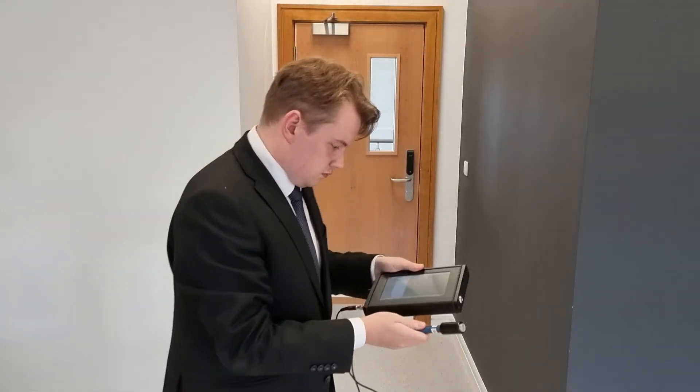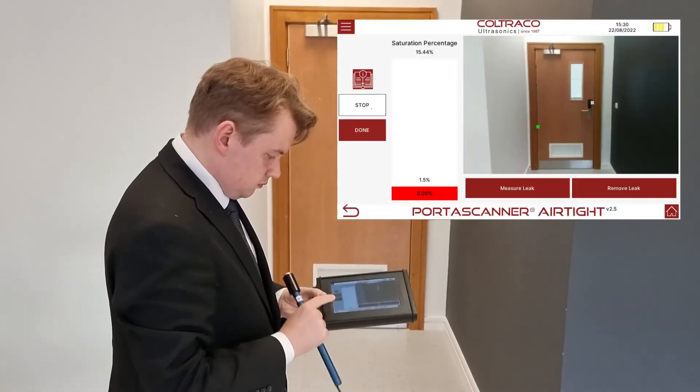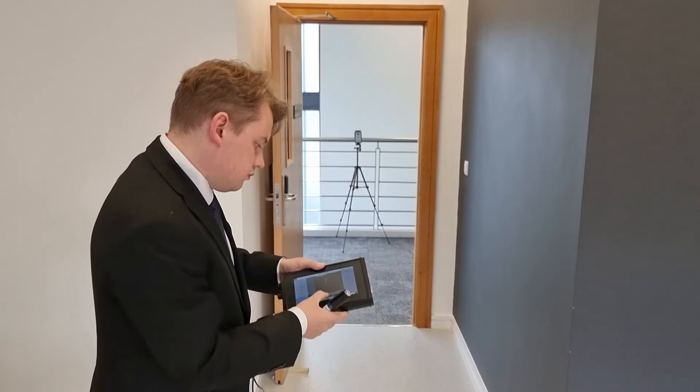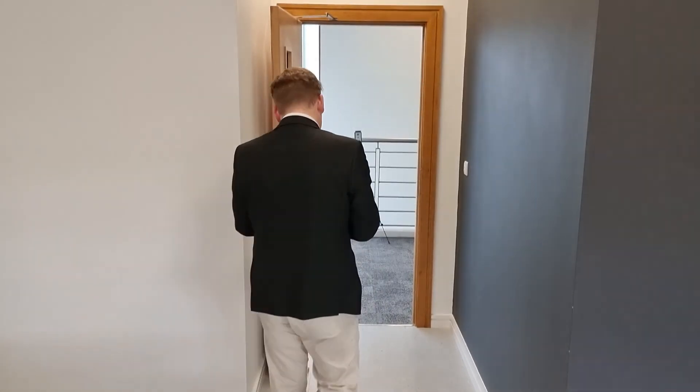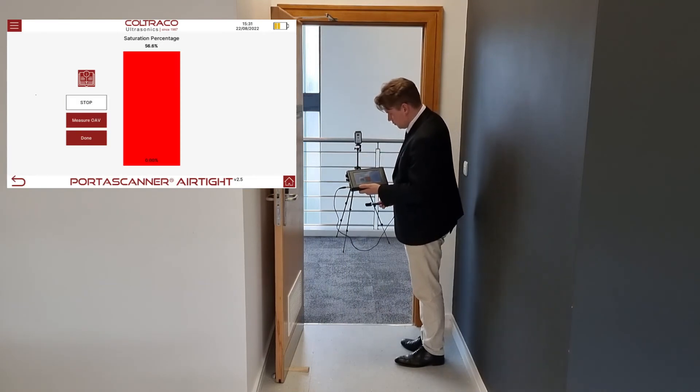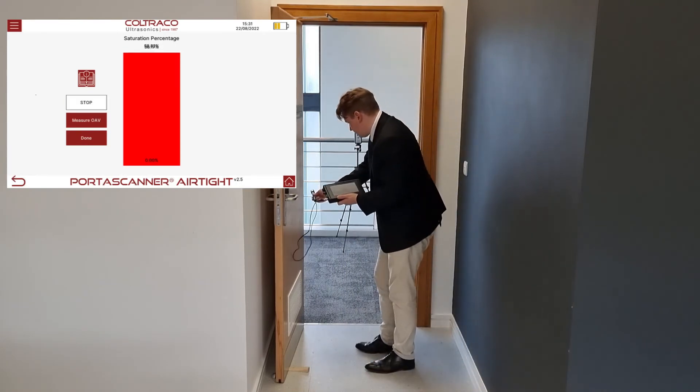In this case, Angus has found two leaks. He presses the done button and takes a final measurement for each leak to determine the amplitude of ultrasound incident upon the far side of the door. This is called the open air value.